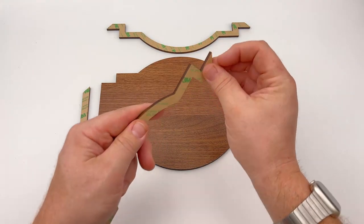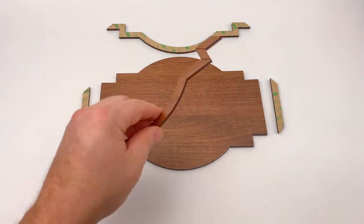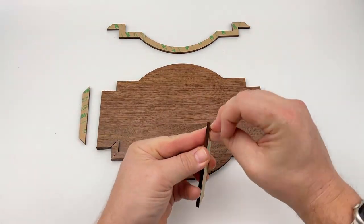For assembly, I will take the sign base and the frame and peel the double-sided adhesive from each part of the frame in this design and stick it to the base using the laser marked lines into the wood as a guide.